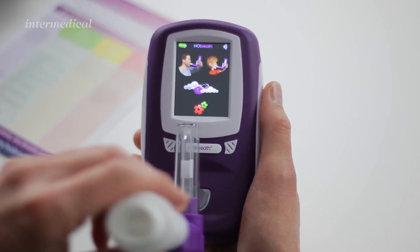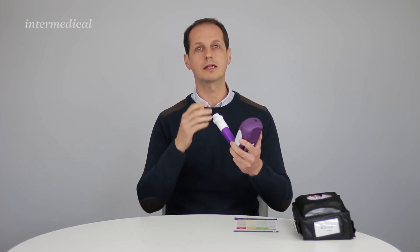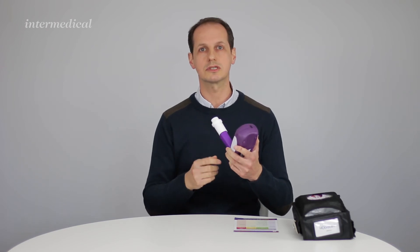I'll pop the flow indicator into the monitor and click on the adult setting. When I hear a beep I'm going to take a full breath in and hold my breath. When I hear a double beep I'm going to start blowing out — you blow out for 12 seconds. There's an indicator that comes up on the screen as you'll see in a moment.